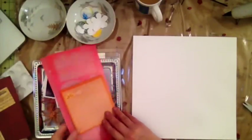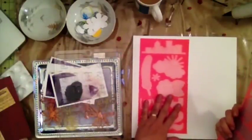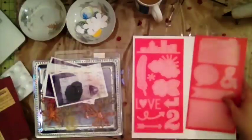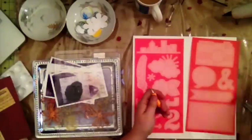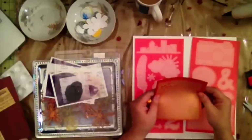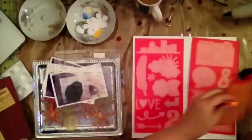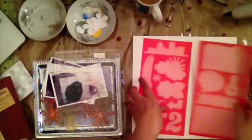I also want to use my Amy Tangerine stencils — it comes with a needle and some thread, and also a pad you can use for piercing. I haven't used it yet so I want to figure out how to use it.